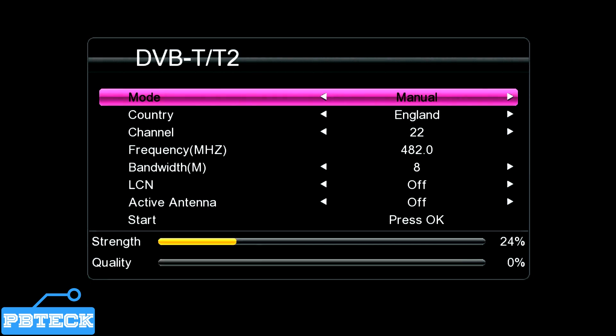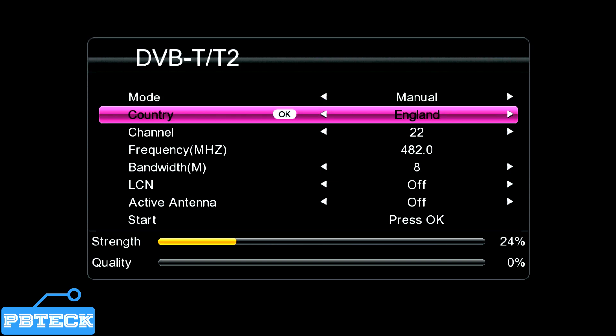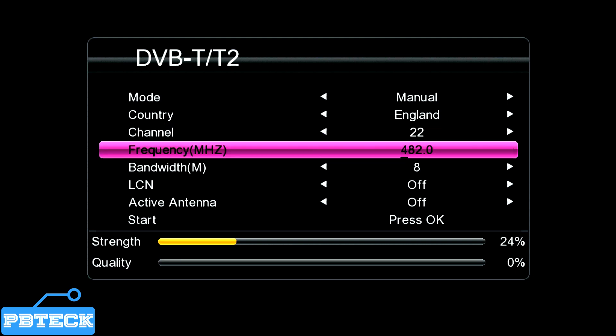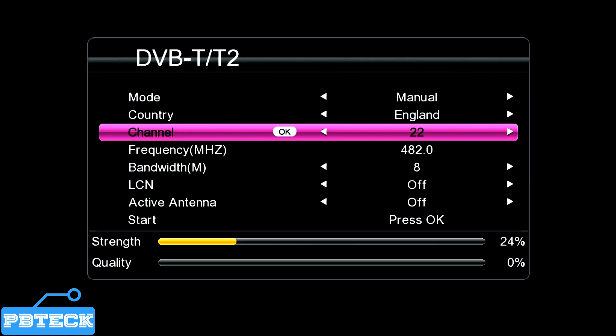Here, to check signal strength and signal quality, we have different channel numbers that have different frequencies. Provided you know a particular channel frequency that you are trying to scan, an auto search will automatically bring out all the channels that you are having a stable signal on. But if you specifically know a frequency, you can check whether your antenna is getting a stable signal, and after performing the auto search you will get the channels available on that frequency or channel number.